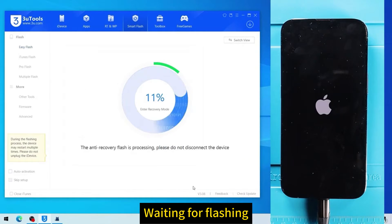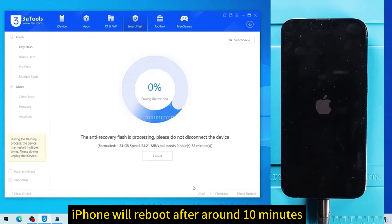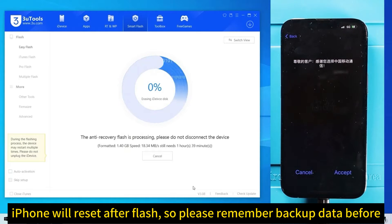Wait for flashing. The iPhone will reboot after around 10 minutes. The iPhone will reset after flash, so please remember to backup your data before flashing.